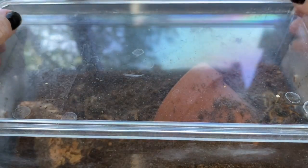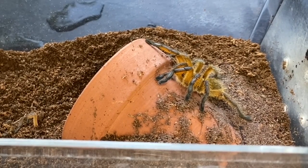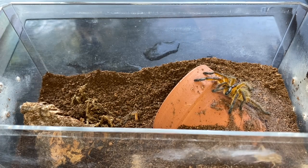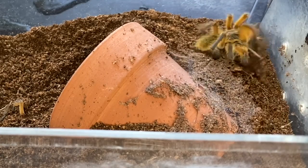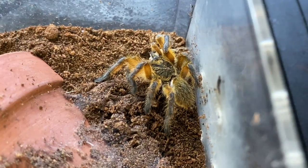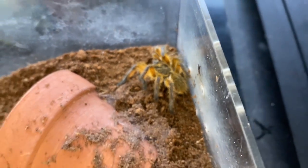This is somebody we haven't seen in a while — it's my H. Pulchrippes. Let's go ahead and try to feed it something a little chunky because I think it needs some chunk. Look at those blue legs. I'm glad she was not shy today about eating because usually she kind of is.